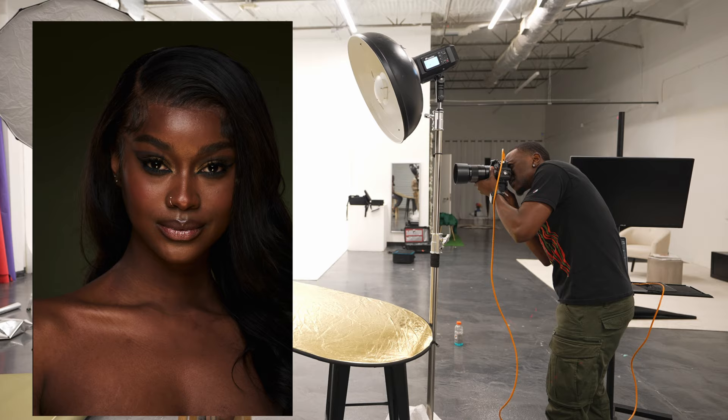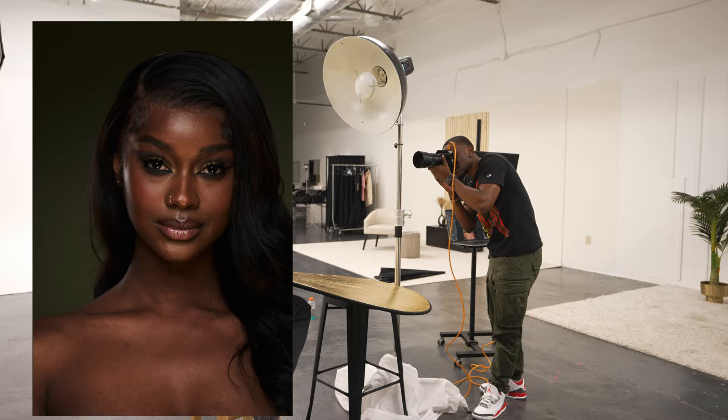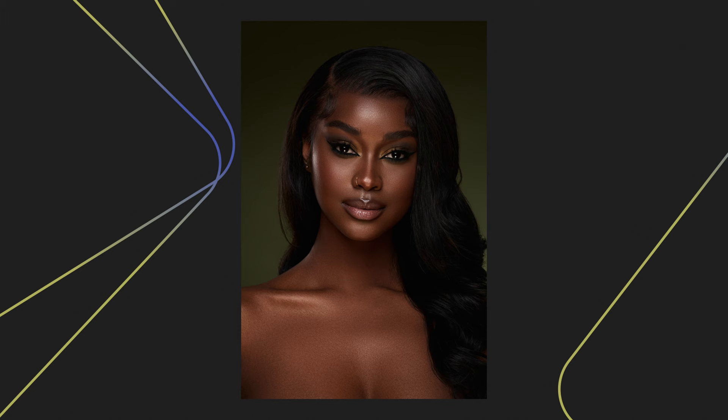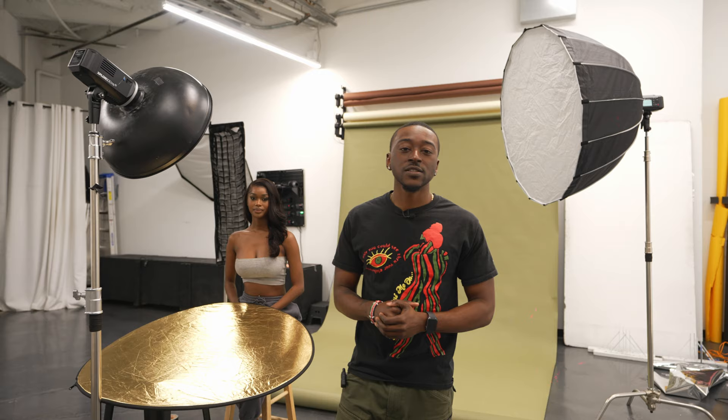There you go — you guys can see there's just a little bit of gold undertone coming in from the reflection off the bottom. I love these photos because you can still see that we get a very dramatic and very deep contrasty look from this setup. That wraps up today's video. If you guys have any questions, comments, or concerns, please leave them down below in the comments. Other than that, I'll see you guys next time — peace.